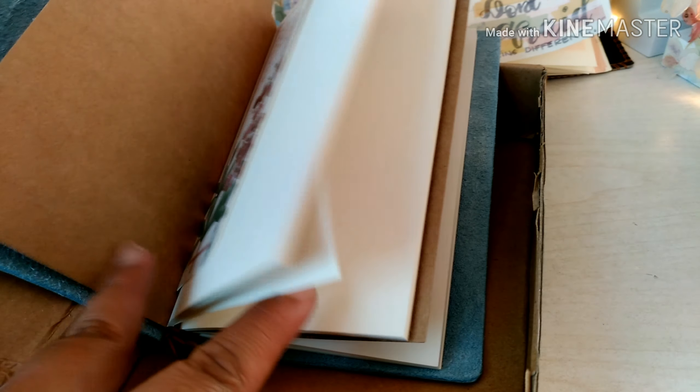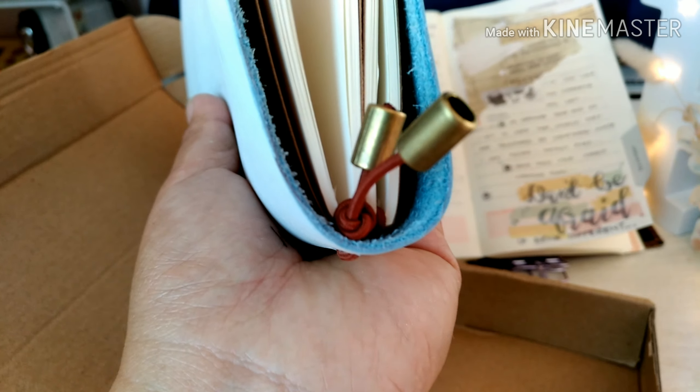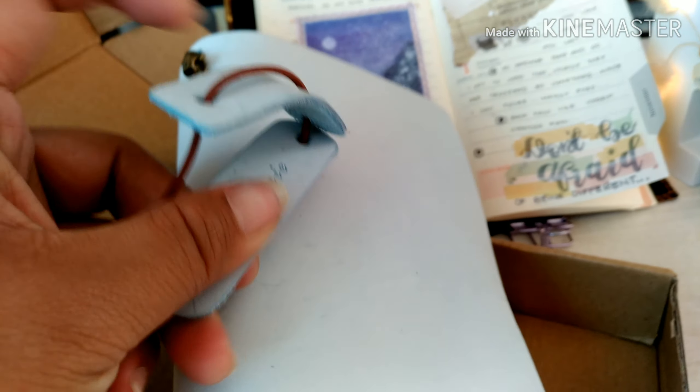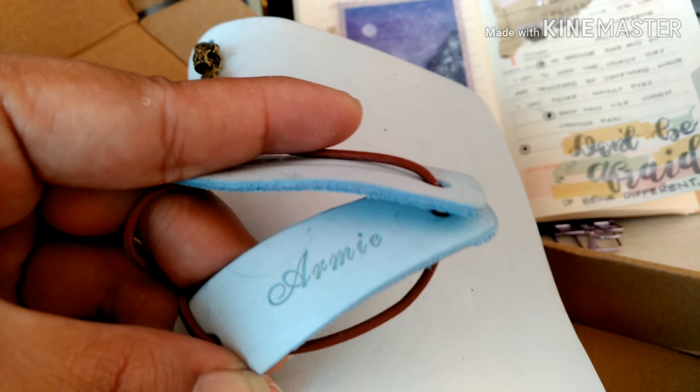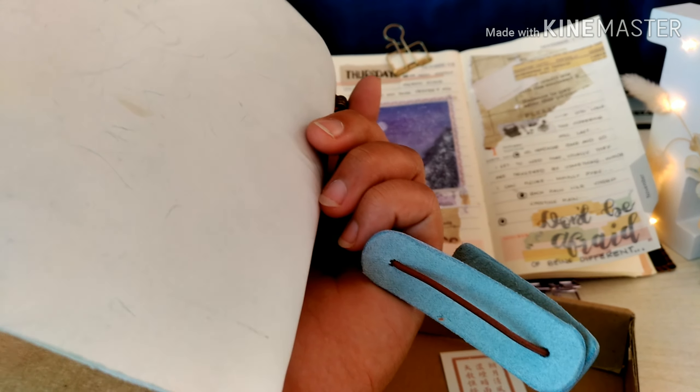It comes with blank pages — we call it the insert — because you can easily take it out and insert a new one if you want more. It also consists of a leather cover, and it comes with two free inserts, so you can customize and personalize your notebook.